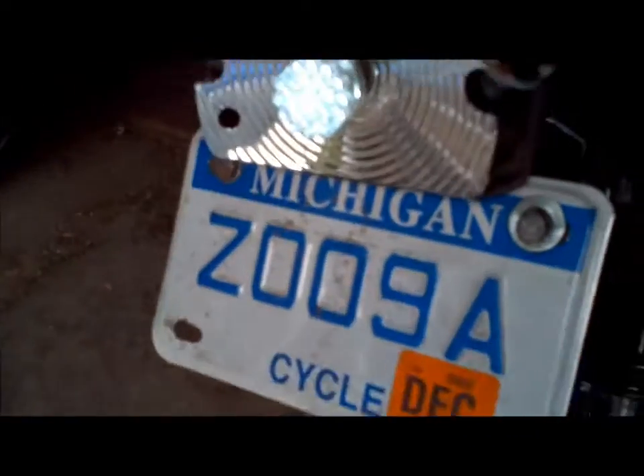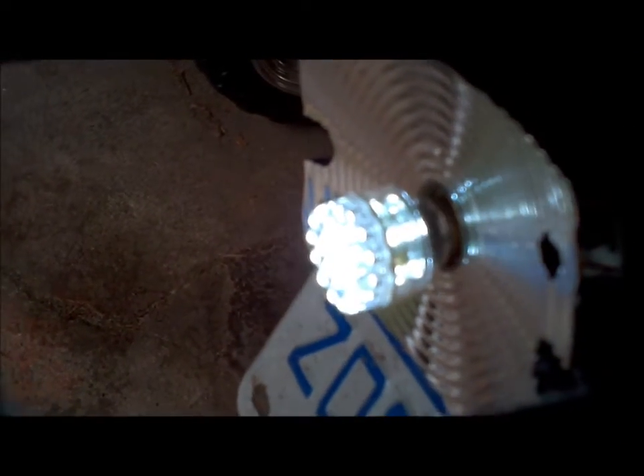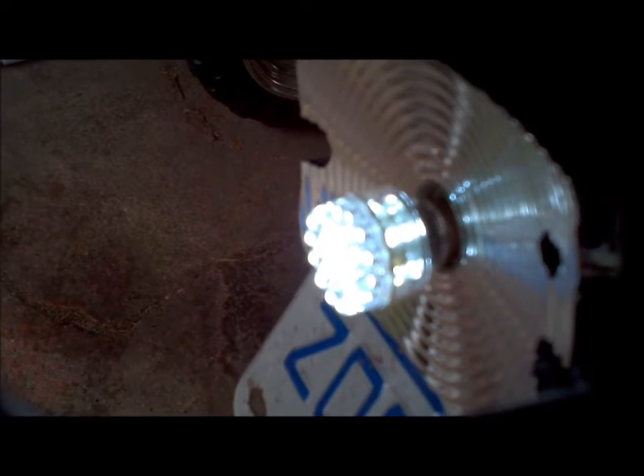It's supposed to be dual intensity, so when I squeeze this it should light up — oh yeah, dual intensity. When you hit the brakes it gets brighter. Cool.